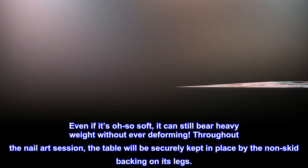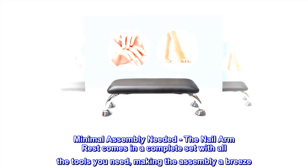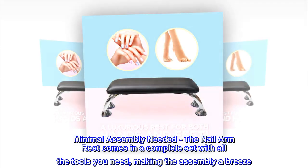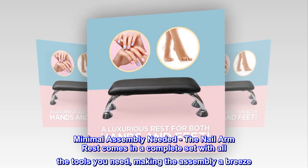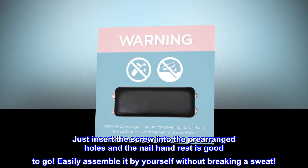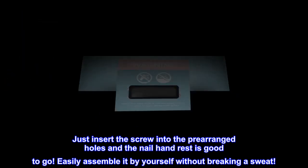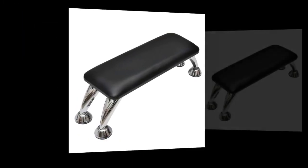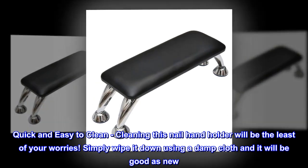The table will be securely kept in place by the non-skid backing on its legs. Minimal assembly needed — the nail armrest comes in a complete set with all the tools you need, making the assembly a breeze. Just insert the screw into the pre-arranged holes and the nail hand rest is good to go. Easily assemble it by yourself without breaking a sweat.